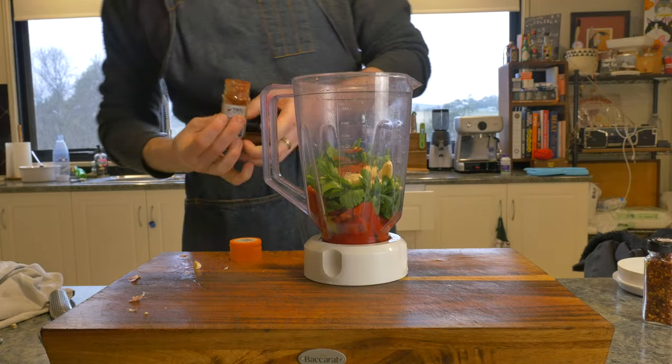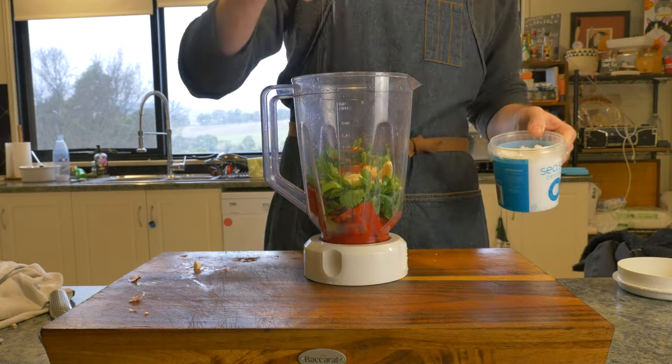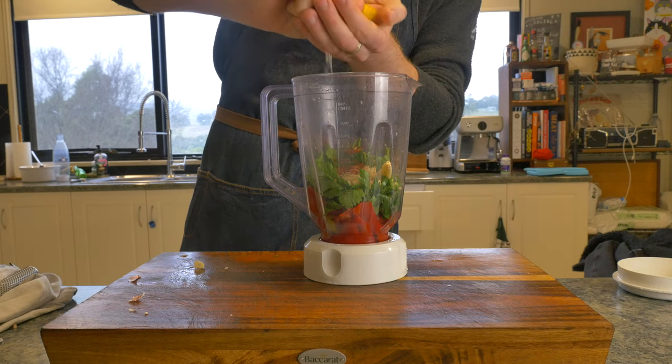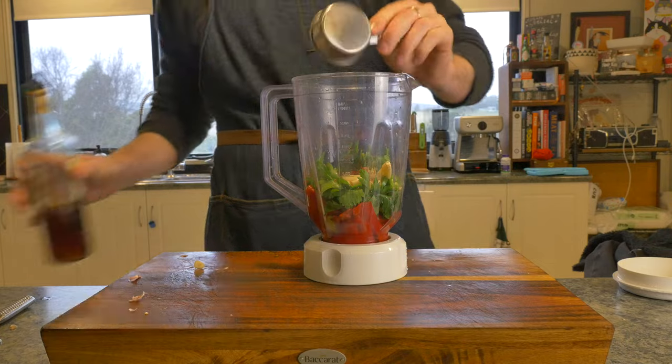Two teaspoons of smoked paprika, a pinch of red chili flakes, a pinch of salt, 15 cranks of a pepper grinder, the juice of half a lemon, then we'll add a quarter of a cup of red wine vinegar.